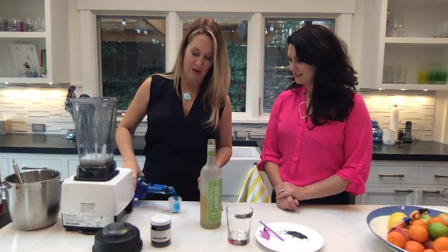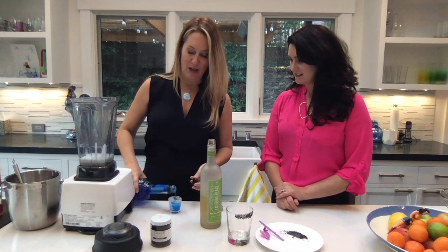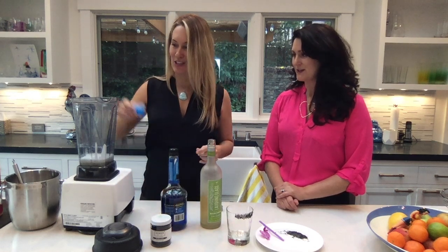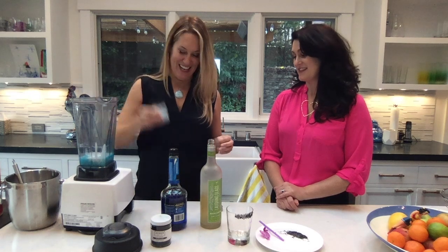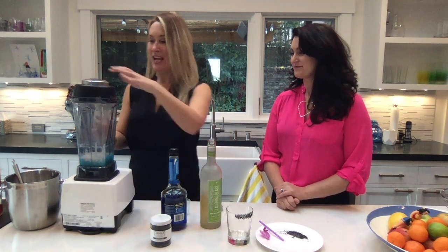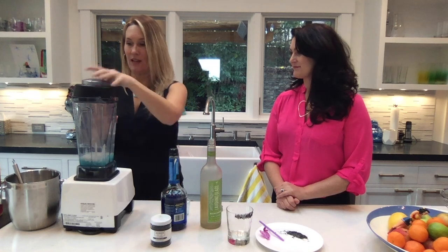And then I have about an ounce and a half of Blue Curacao. You've seen it before. It's a kooky color. It makes everything so good. But it's a Barbie Ski Trip after all.